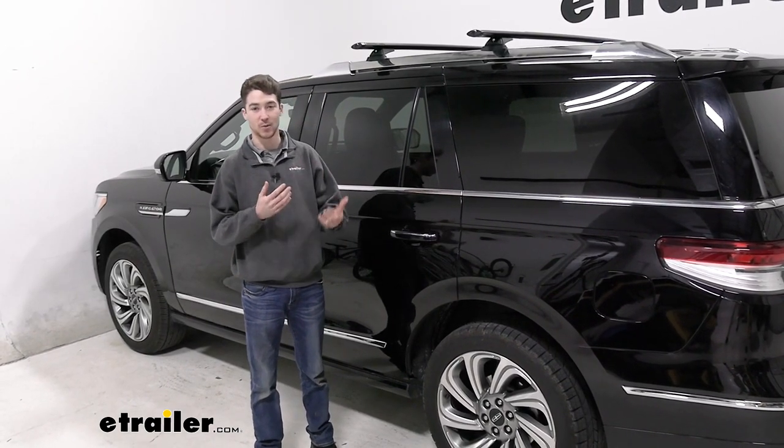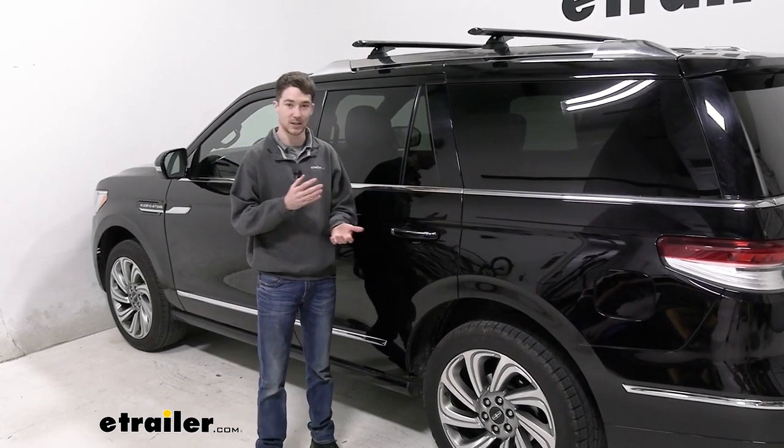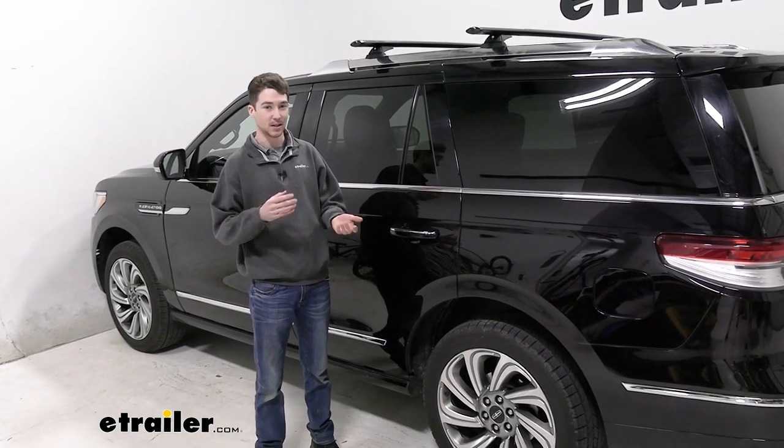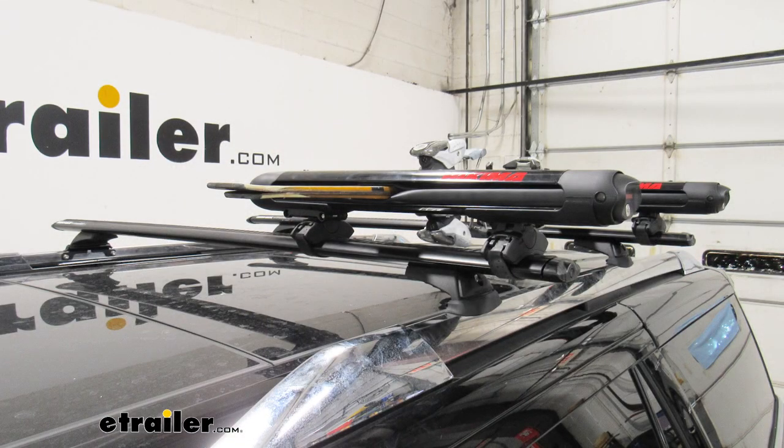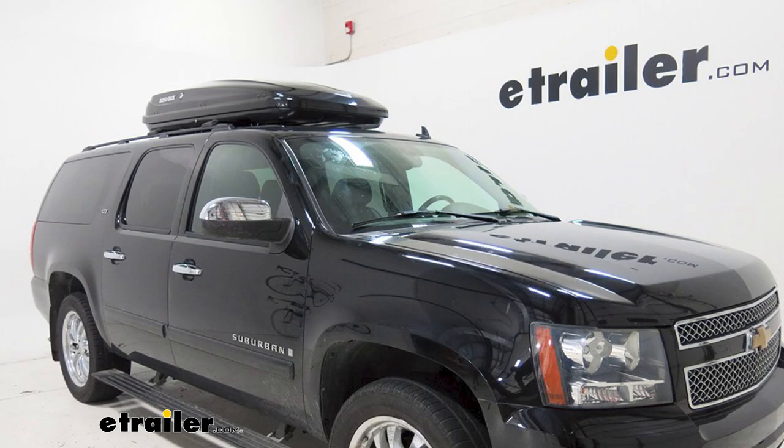We're going to get a little bit more about how it all works in just a second, but you might want to use a roof rack like this in the event that you want to get some accessories on there, such as snowboard carriers or kayak carriers, or if you want a little bit more storage, you can put roof boxes and baskets on there as well.